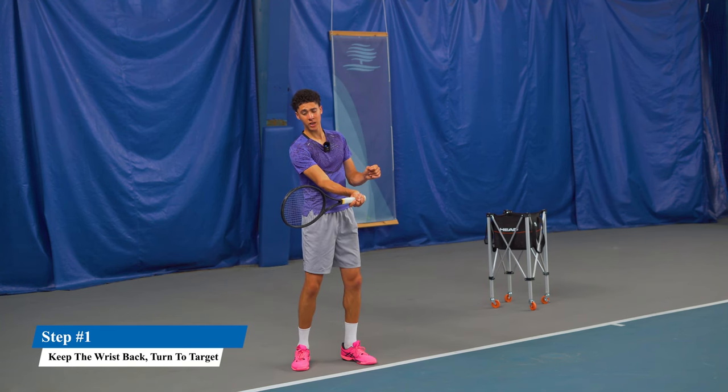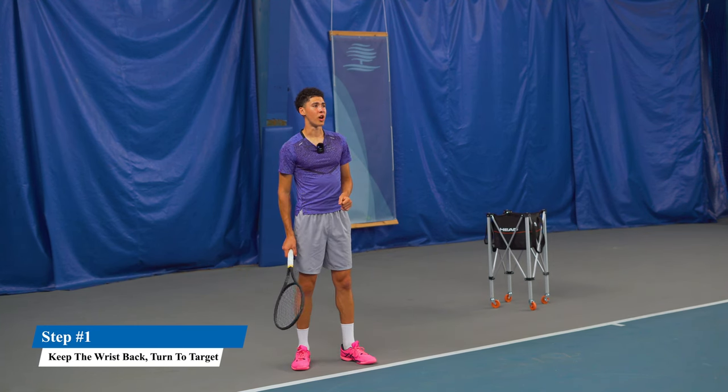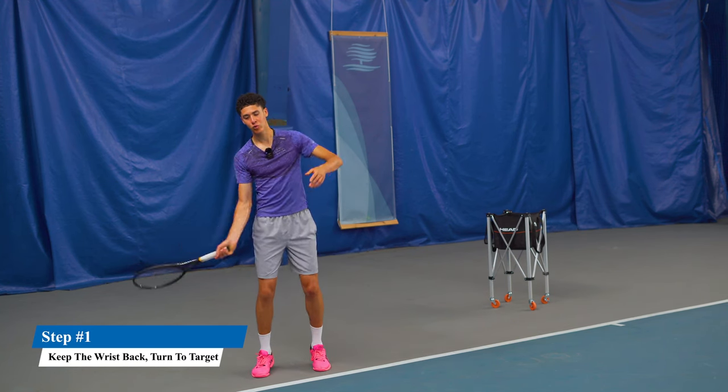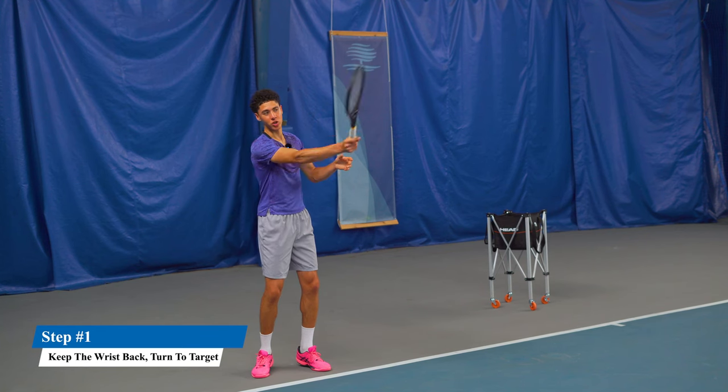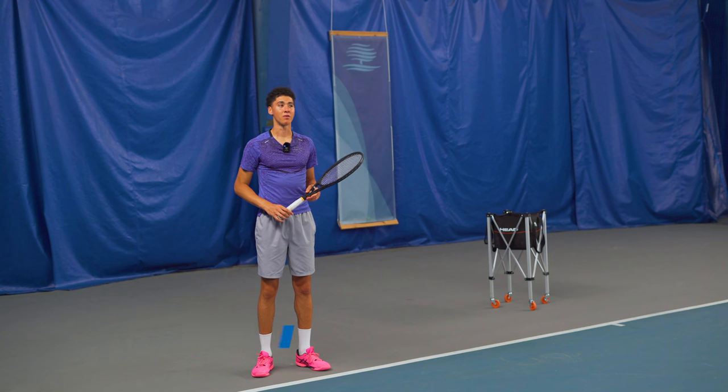Once we do this, we actually want to hit a little bit less of the ball — it's not going to be a full speed shot, especially from this position in the court. What we want to do is really feel like we get a windshield wiper action over the ball. You need a lot of topspin for the shot to work.